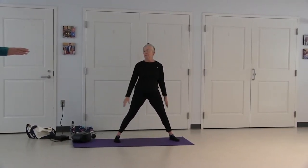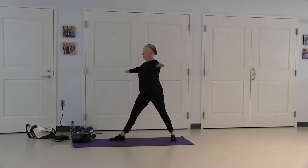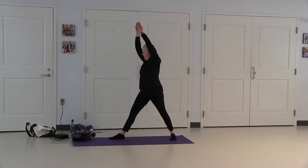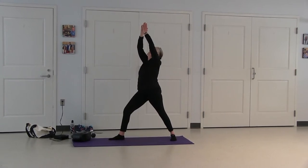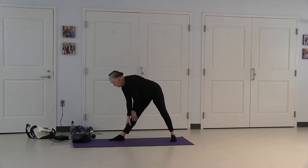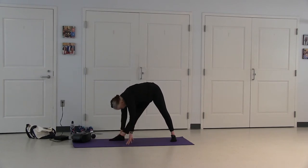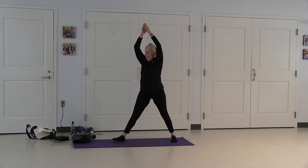Straighten your left leg, feet are forward. Move your arms, left foot to the side, right to the front. Bring your arms up to parallel and turn, arms overhead, palms are together. Bend your left leg and move up towards your hands. Lower your gaze, straighten your leg, and come up to a forward bend. Straighten your leg, come up to a forward bend, switch your feet.